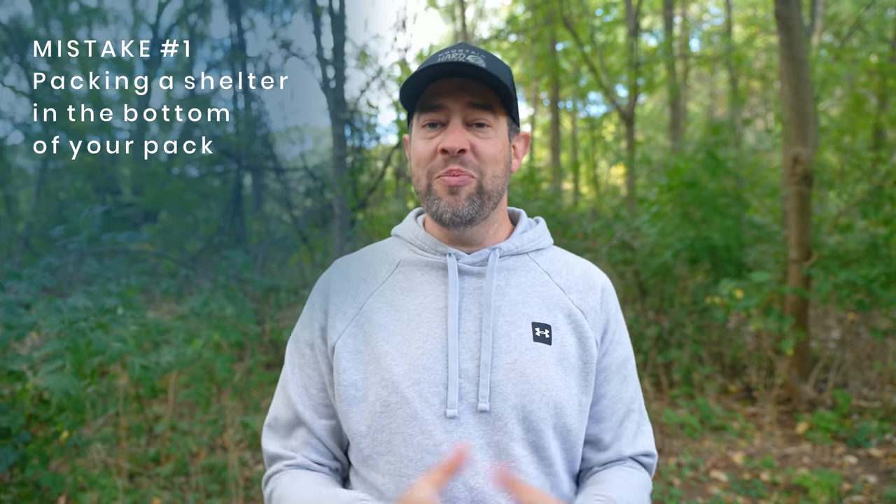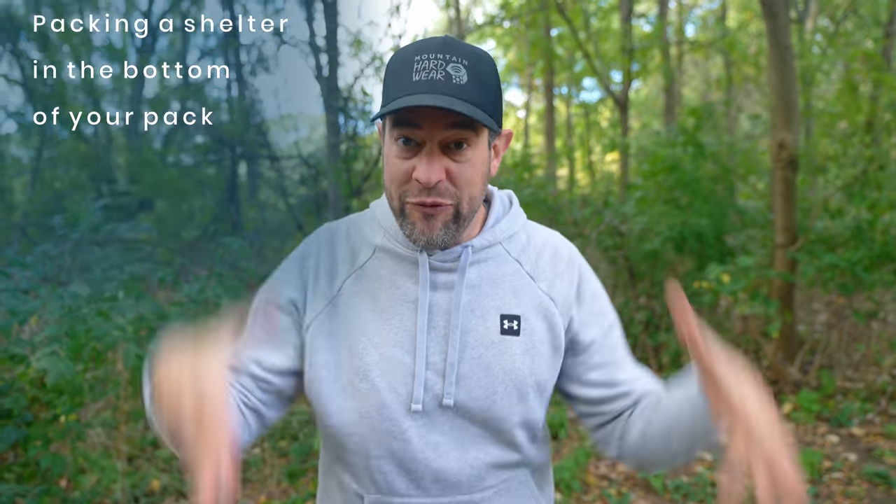These mistakes are in no particular order, but one of the biggest mistakes I see people make is that they put their shelter — whatever that might be — inside their backpack first when packing up. When you get to camp, maybe it's raining, maybe there's mud everywhere and you're tired. The last thing you want to do is pull out all of your gear just to get to the first thing you want.